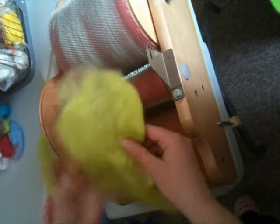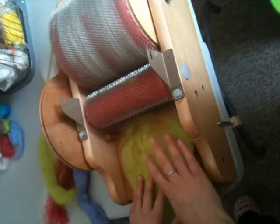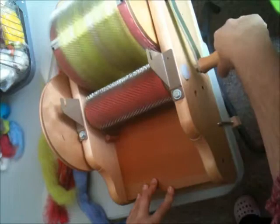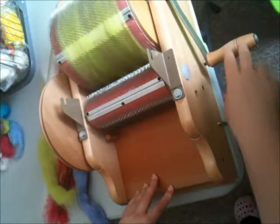Now that you've aerated it and separated those fibers a bit, place that onto your feeding tray. Take the handle and gently pass that through, and you'll see it turns nicely onto your wheel and covers the whole area.